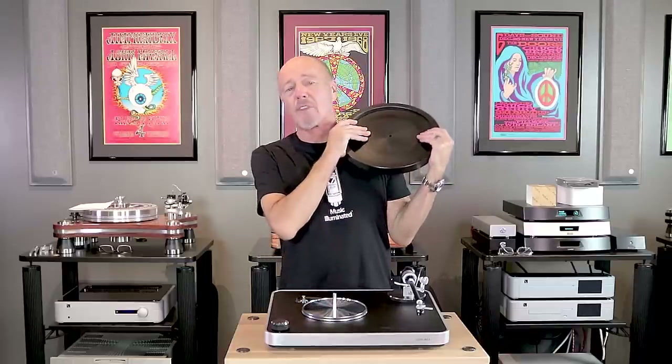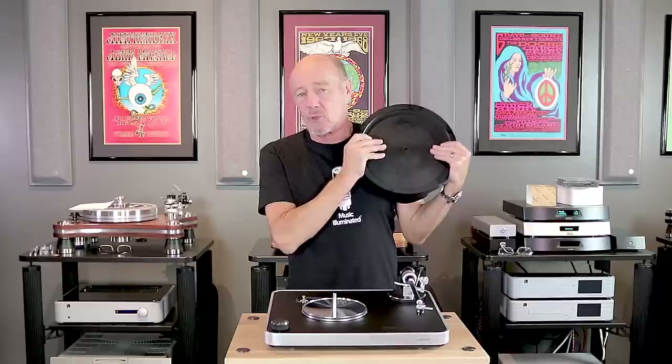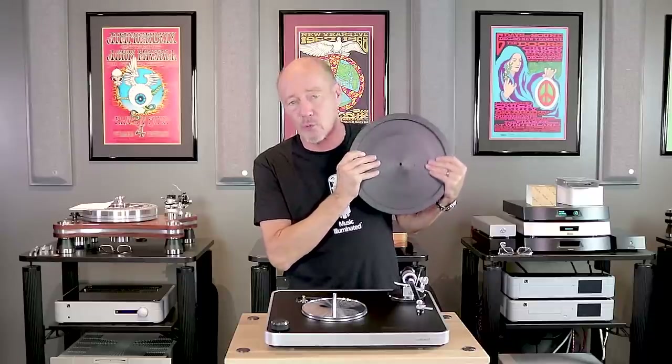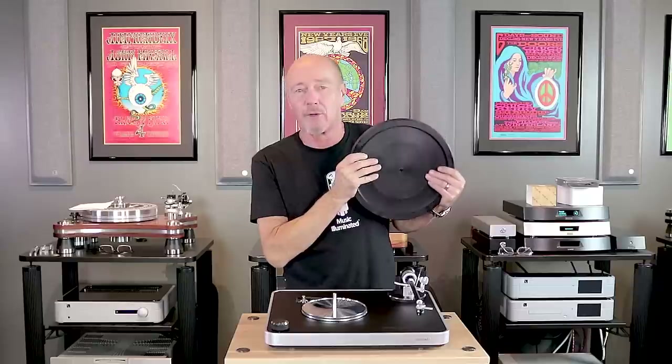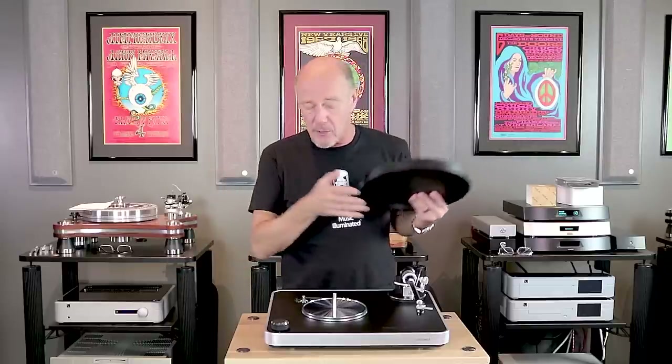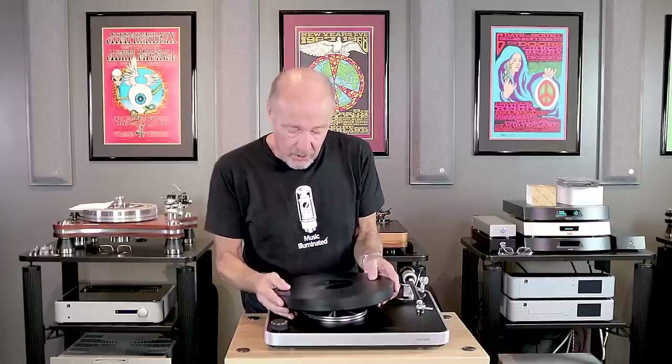Today we're going to talk about turntables, but that's one of our favorite things. Do not come to Upscale Audio and ask us to help you with programming a Control 4 system — that's not what we do here. We are hardcore two-channel people. We do some home theater stuff, but when it comes to vinyl, when it comes to tubes, when it comes to speakers and making music happen, that's what we do.